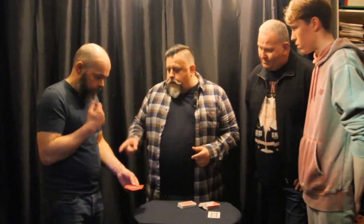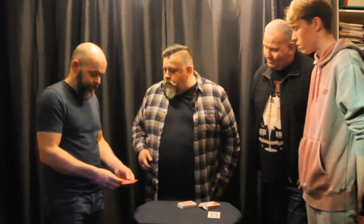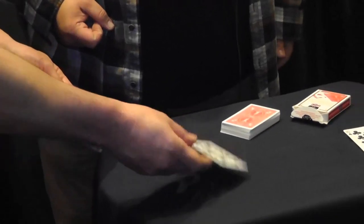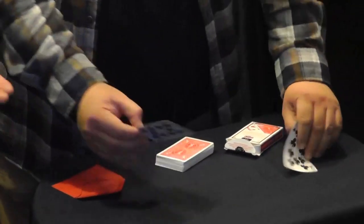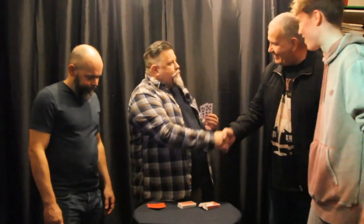The final thing you might think is that in a moment, when he places that card on my hand, I somehow switch it for one that will match the Ten of Clubs. So for that reason, I'm not going to get him to put it on my hand. I just want you to take it out, turn it over and place it on the table. Wow. Ten of Clubs. Ten of Clubs. Thank you. Fantastic. Cheers.